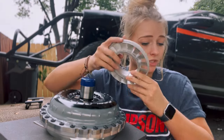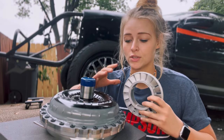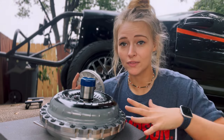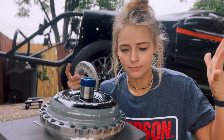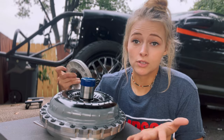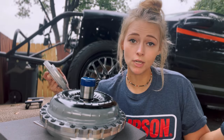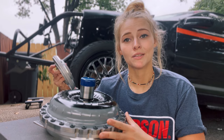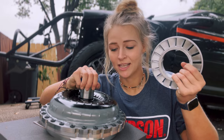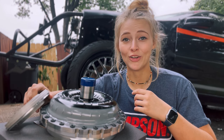That is why you would get a bolt-together torque converter — so that you don't have to send it off, get it changed, and get it sent back. You can do all of this in the comfort of your own home garage, bedroom, or even at the racetrack if you're in a real bind. All you do is unbolt it all, put the new stator in, bolt it back together, throw it back in the car, and you're ready to go. We have the NA stator in now and a spare nitrous stator ready to go on either setup.